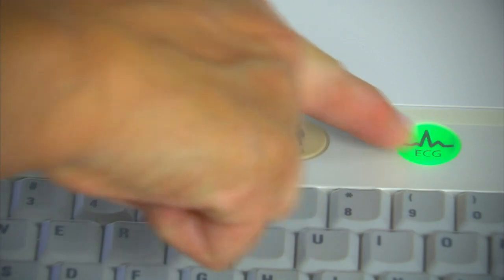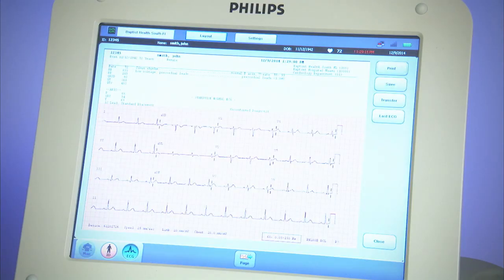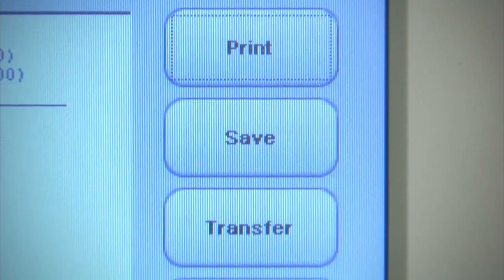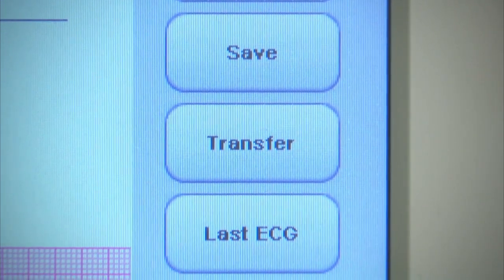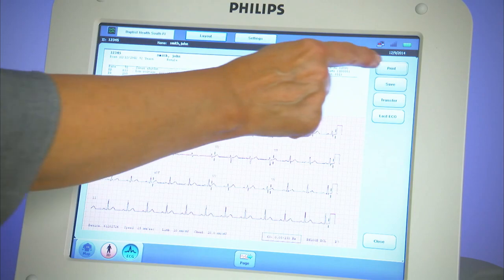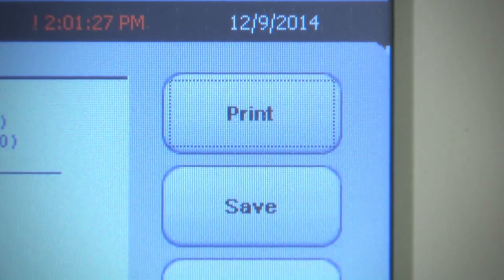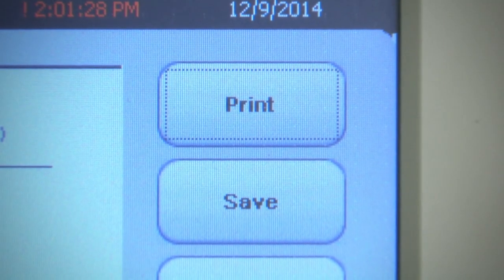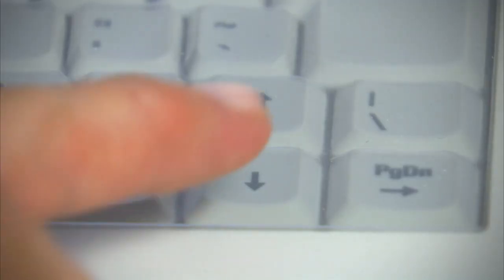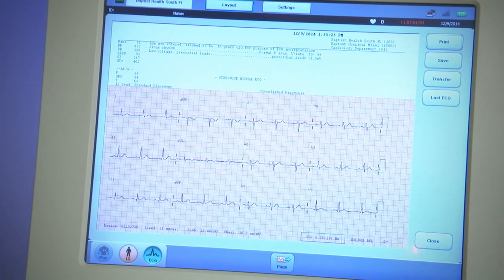The completed ECG with analysis report appears within seconds. The four operations near the upper right of the ECG may be performed independently or linked together for ease of use and to ensure that all four are performed. Print the ECG on the cardiograph recorder. Save the ECG in the memory of the PageWriter TC. Using the down arrow on the PageWriter, a different view of the ECG may be seen and printed if desired.